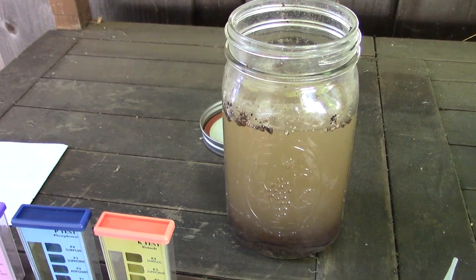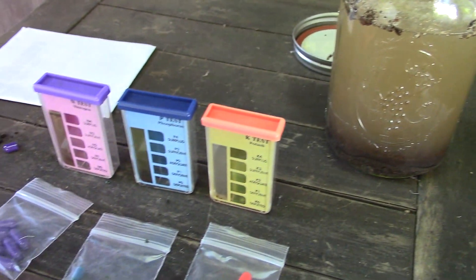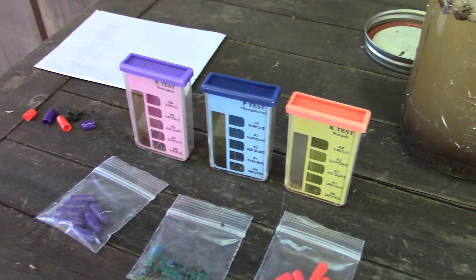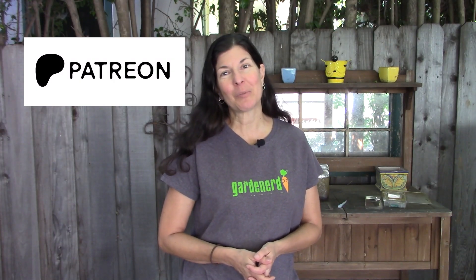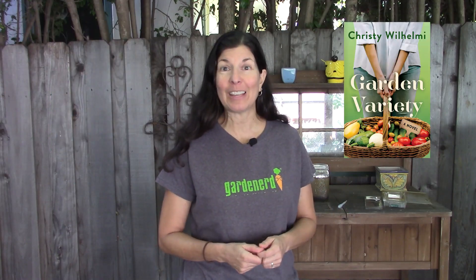Until then, go to Gardenerd.com to learn more about the things you want to grow and how to prep your beds for the season. Consider becoming a Patreon subscriber to support all the free content we do here at Gardenerd, and check out my books — Gardening for Geeks, Grow Your Own Mini Fruit Garden, and my novel Garden Variety. Happy gardening!